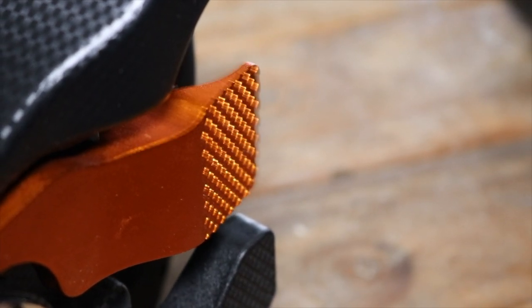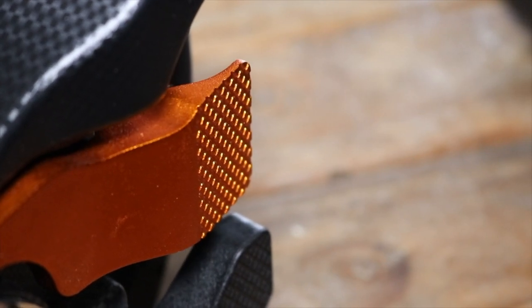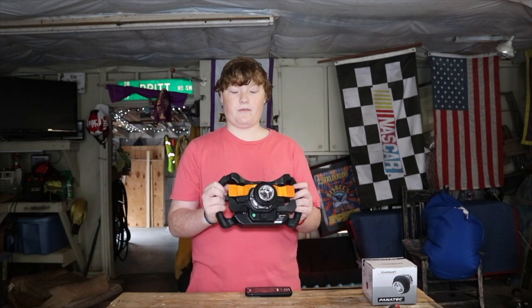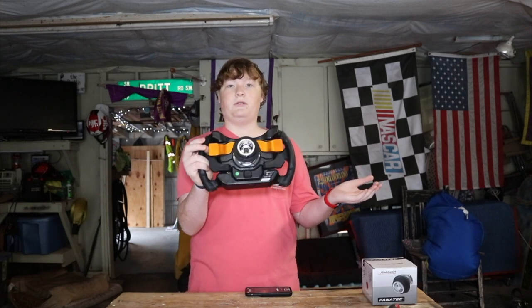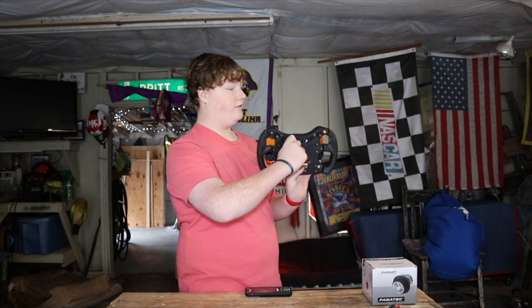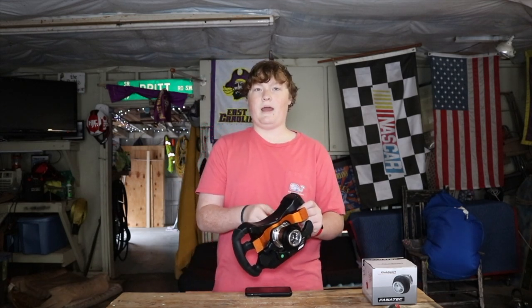Another cool thing about this wheel is it has a rocker paddle system. What that means is the paddles are connected to each other, so if you wanted to upshift on your left paddle — typically used for downshifting — you can push it instead of pull it and it'll move the right one. So if you only have one hand, you can upshift and downshift. It'll be a lot easier in the simulator because it's fixed.